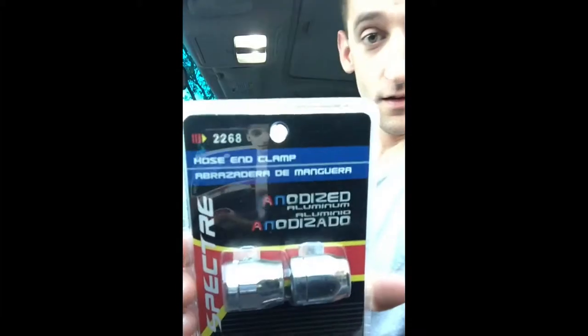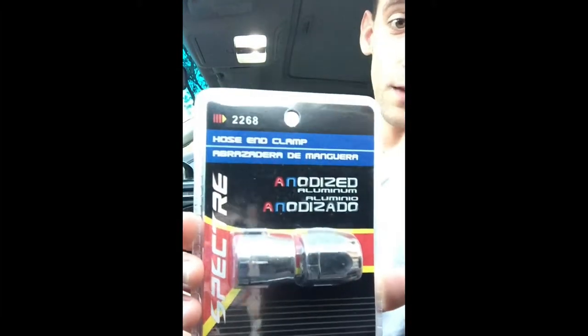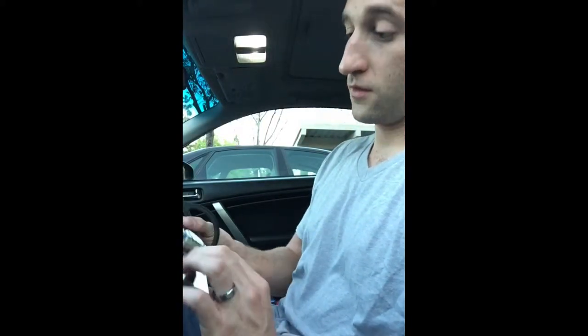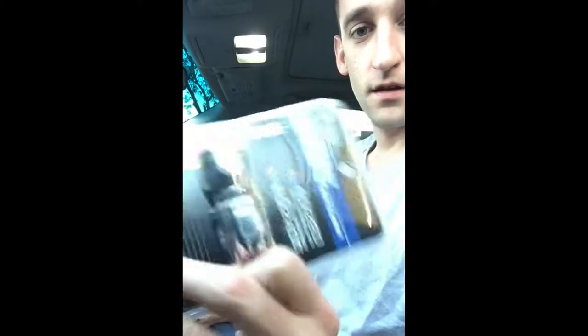So today we're doing the hose end clamps that I bought. Got them off of summitracing.com, and these are the Spectre clamps. Take them out of the box.